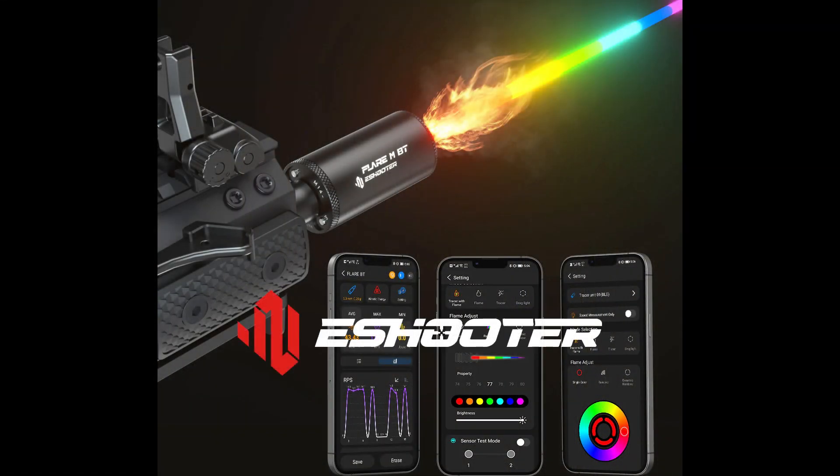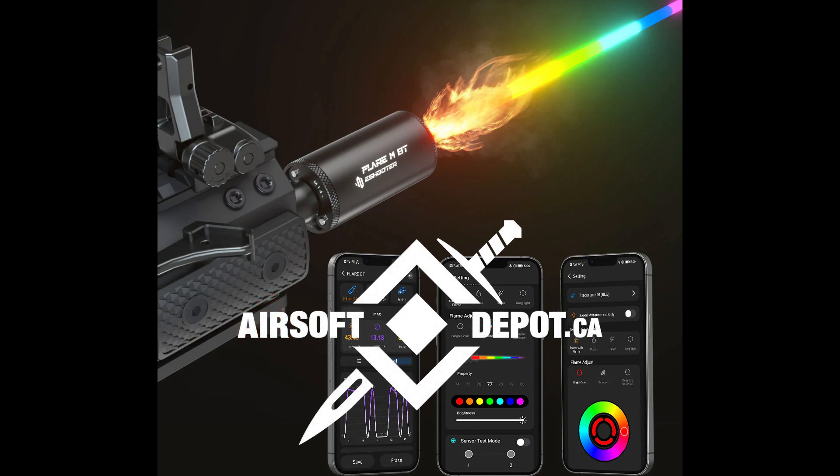This concludes my review of the eShooter Flare MBT, now available at airsoftdepot.ca for only 125 Canadian dollars. Thank you!